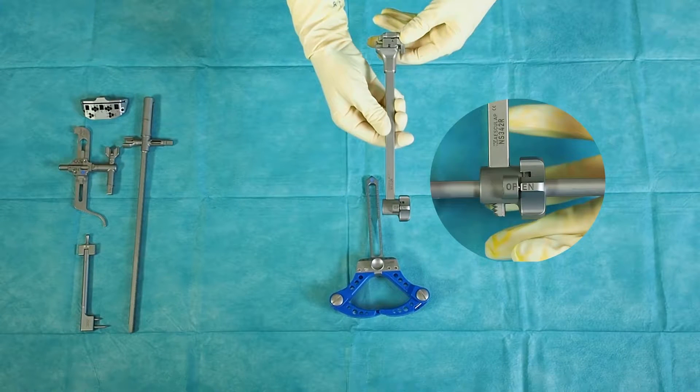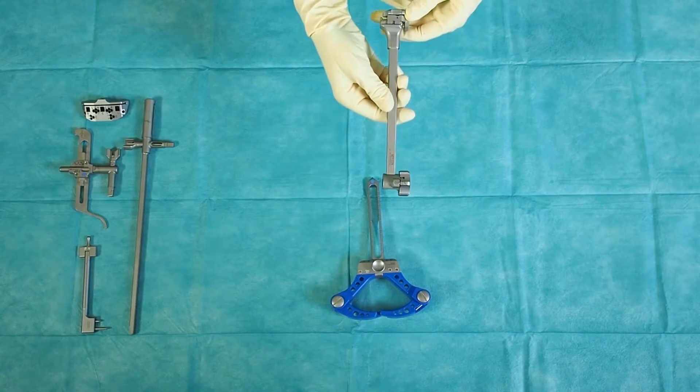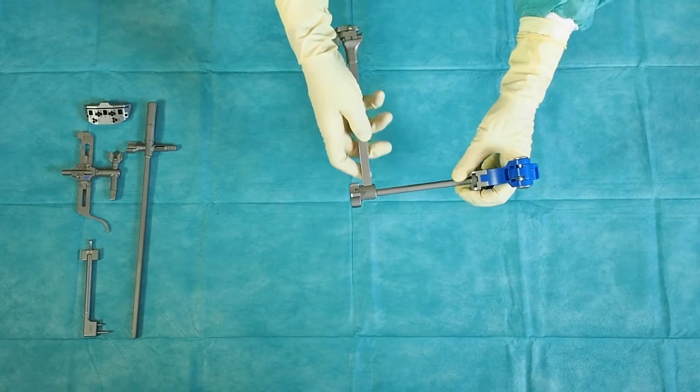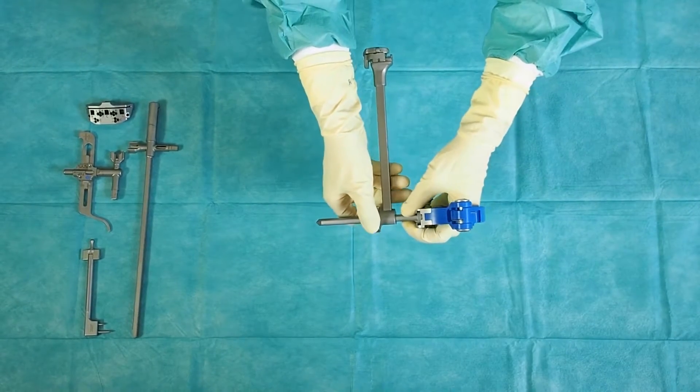Turn the wheel of the tibial alignment handle to the open position. Open will be displayed. Engage the handle onto the bimalleolar clamp and close the wheel.